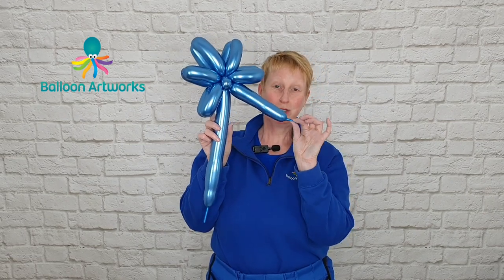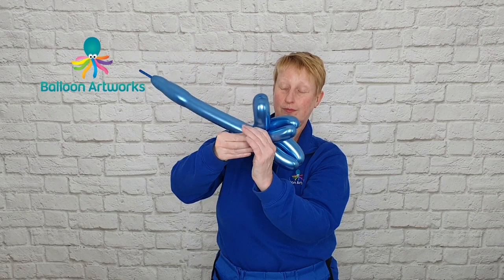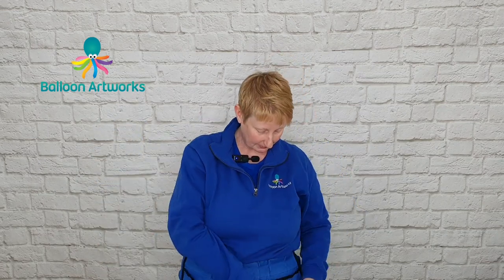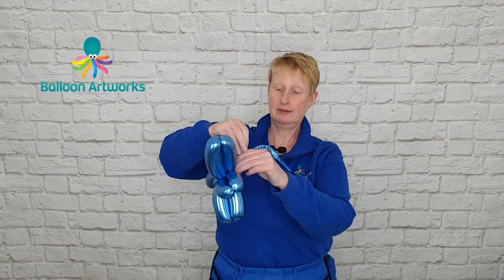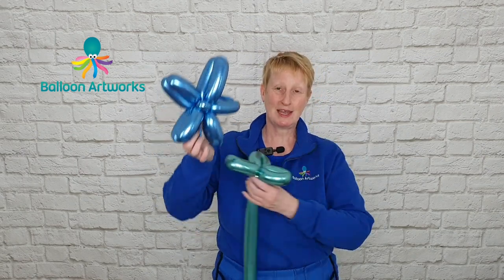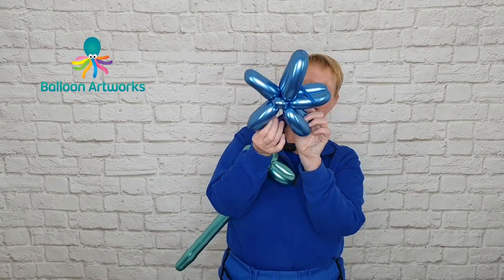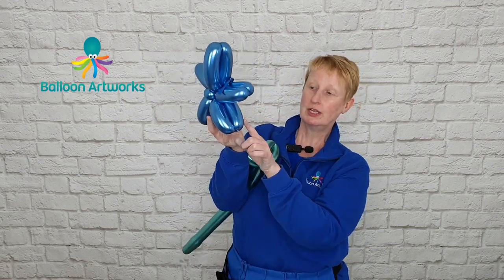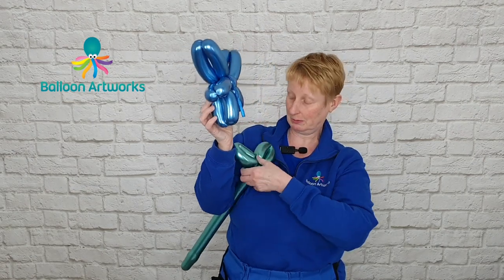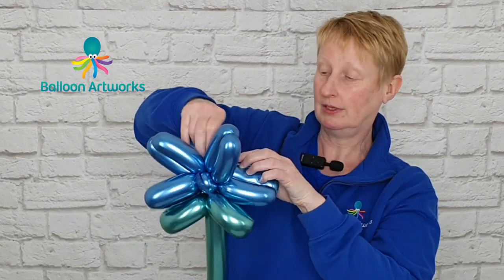This shorter balloon we can just trim off the end and tie. Take your flower stem and the shorter of the two tails that you've got and use that short tail to pull the flower into the stem. You want to make sure that the shorter piece of excess is coming in between these two first sets of bubbles that you made. Just pull that in, wrap around a few times and pull back into the flower head.